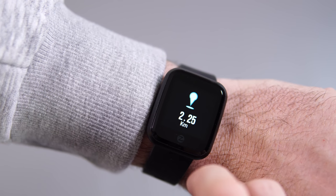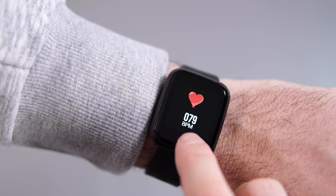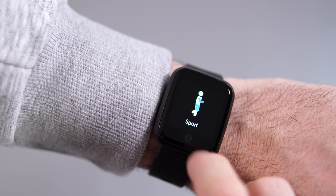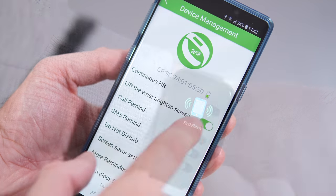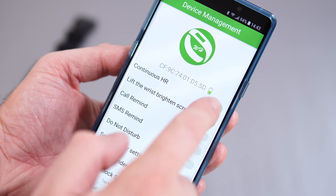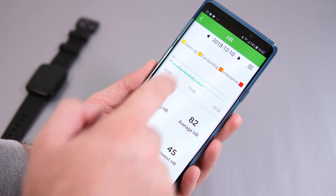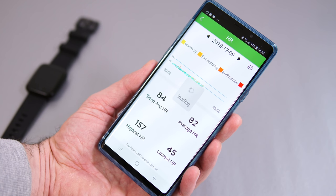As a fitness tracker, it can track your steps, the distance you've done for that particular day, how many calories you've burnt, and of course it can track your heart rate. There is also an option you can turn on so the watch monitors your heart rate 24/7, and all that information gets synced with your phone on the app, where you can check it per day, per week, or per month.